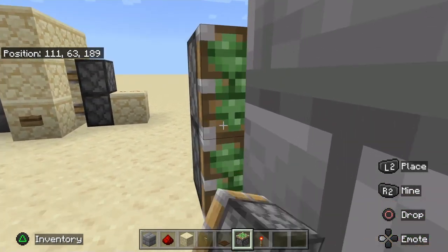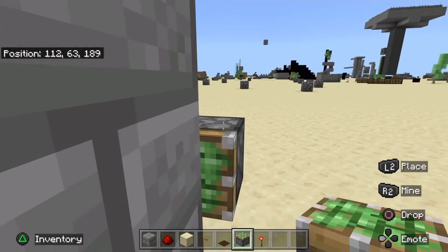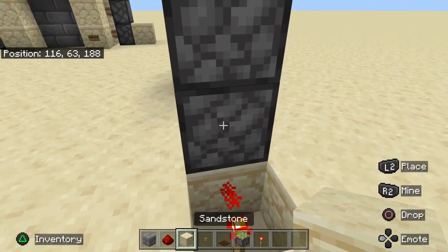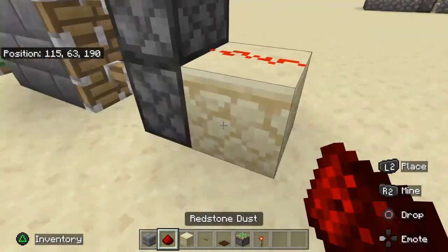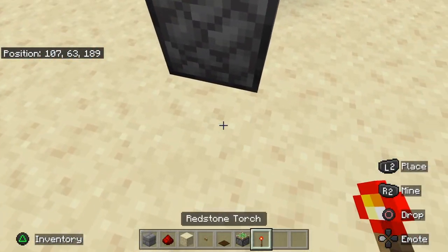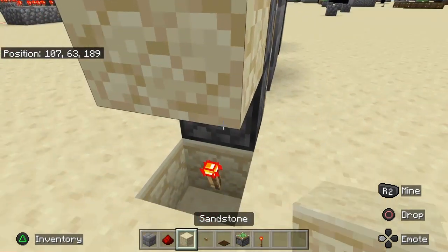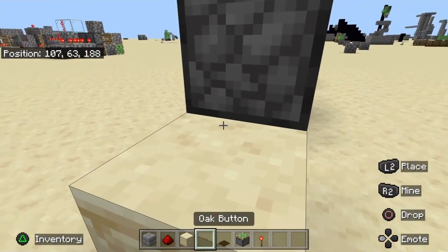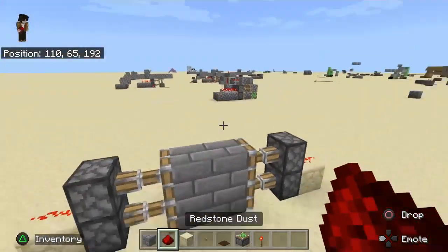Leave this block in place, two pistons here, same with the other side. Now you're gonna break one block, place this, place your block of choice — I'm choosing this — and place your redstone up above it.